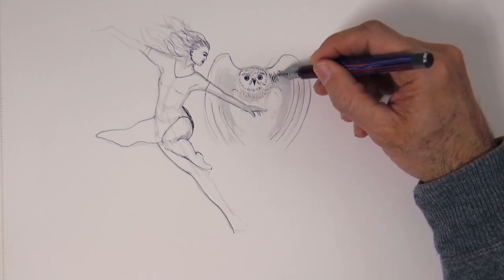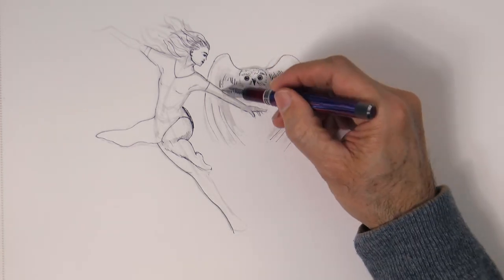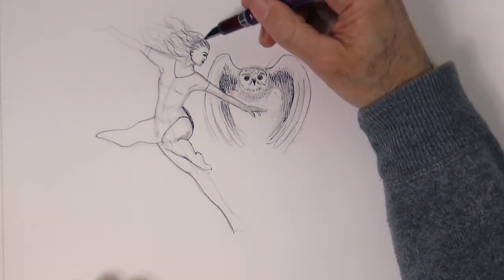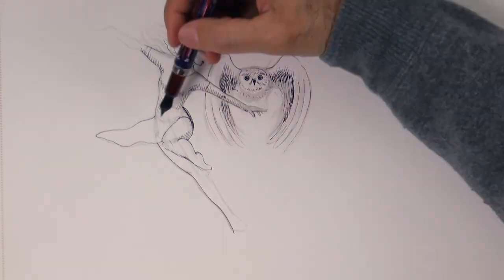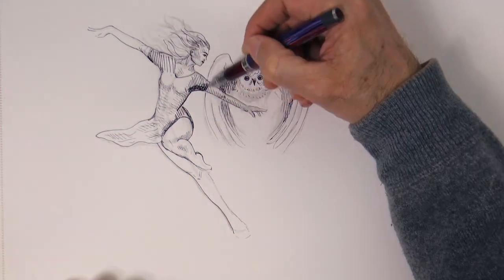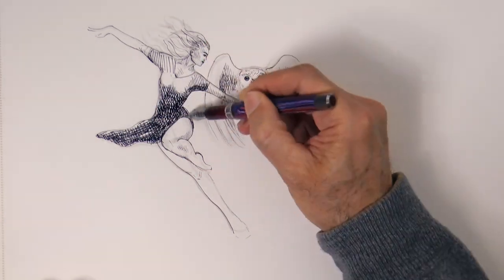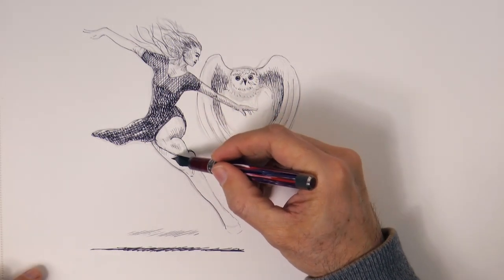Now we give the shading and the texture with short lines. The list of materials that I am using is in the description below the video. I will draw the dress darker, but I will leave some lights on it. We have to consider that the whole background is going to be pretty dark. Let's do her cast shadow over here, which helps us convey also the idea that she's on a jump. And a little bit higher and lighter the shadow of the arm.